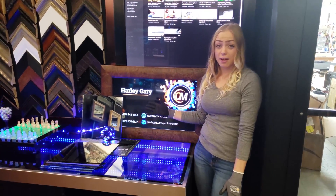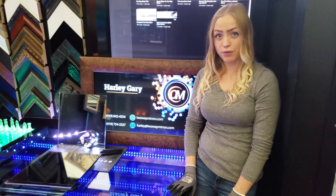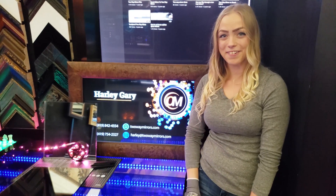Well, that wraps things up. This is Harley from Two-Way Mirrors, and if you have any questions, feel free to reach me — shoot me an email or a call.